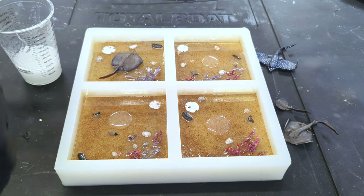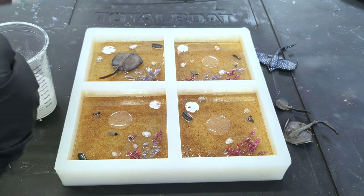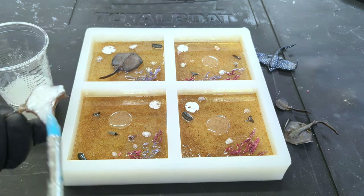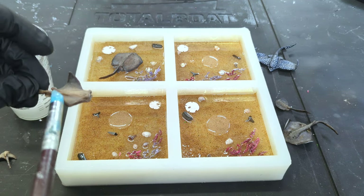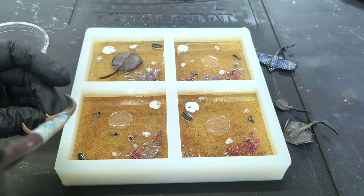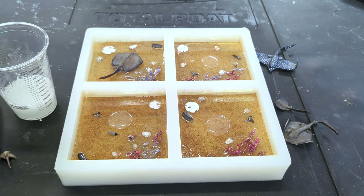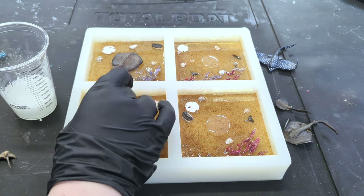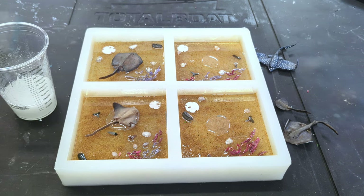To reduce bubbles, I thought I would try using a silicone brush to seal each little ray. Since I've never used polymer clay before, I wasn't sure how it was going to react to the epoxy resin. Place the sculpture on a dollop of resin and move into position.